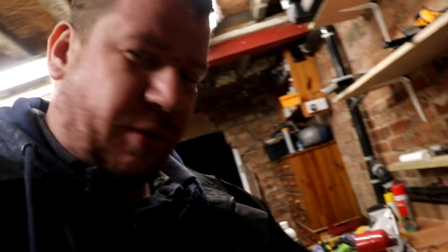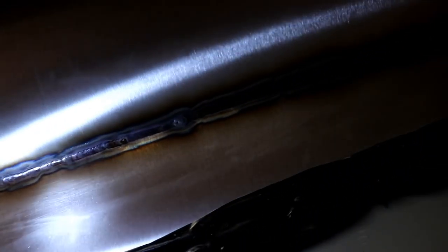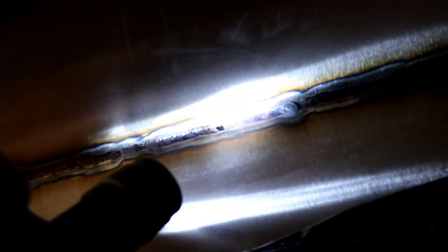I'm kind of impressed with myself — we've frozen the regulator — but I managed to get most of that done in one run, back and forth on either side. I just moved from one side of the tank to the other and filled it all in. If I show you the weld seam with the torch on it, you can see this side looks pretty neat.